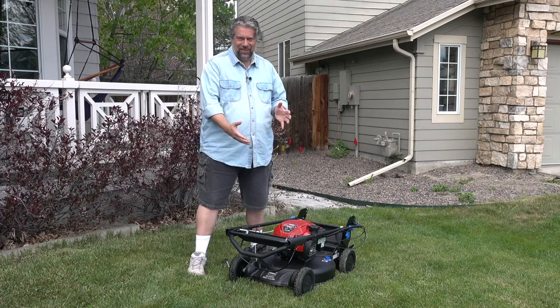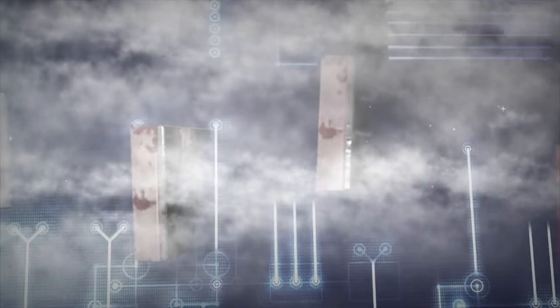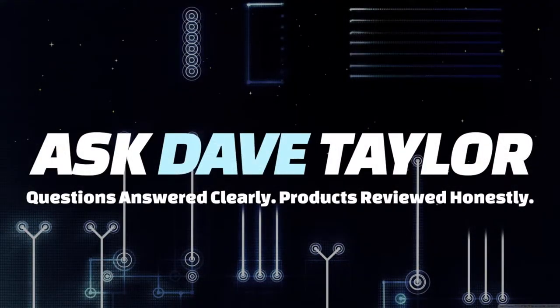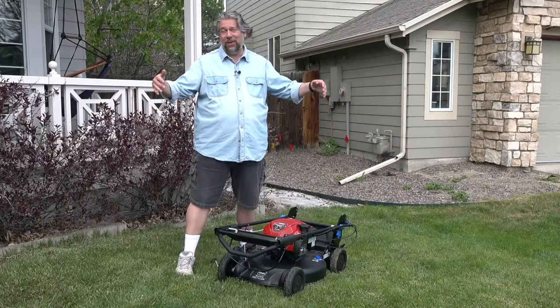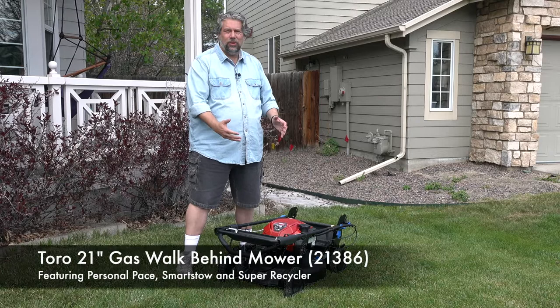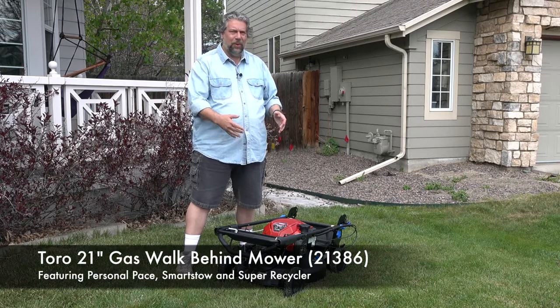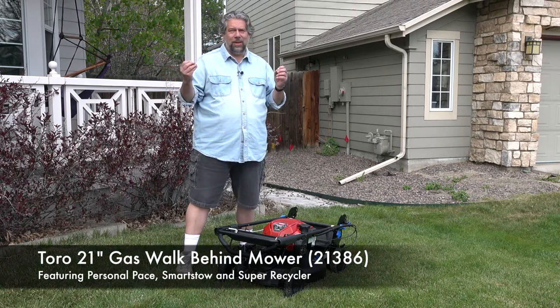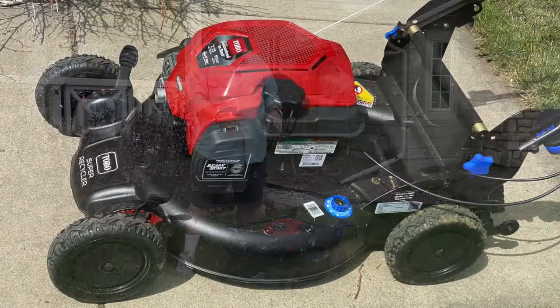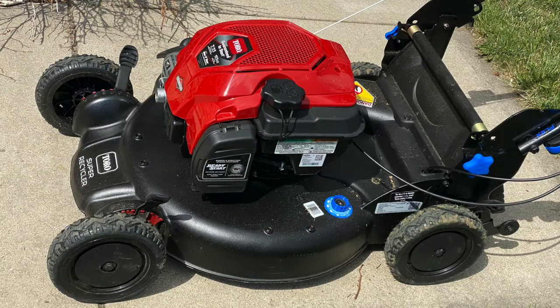A new Toro lawnmower — let's check it out. Dave Taylor here in my front yard with this brand new Toro 21-inch gas-powered walk-behind mower. It is model 21386 and it features a 163cc Briggs and Stratton engine.